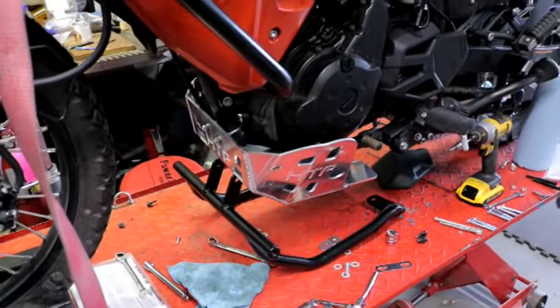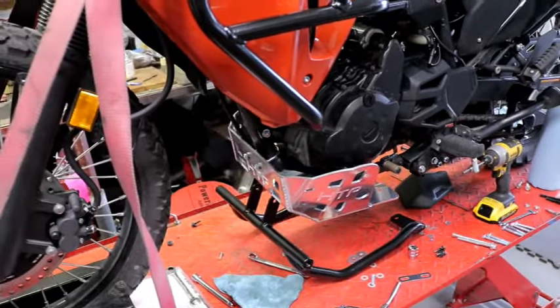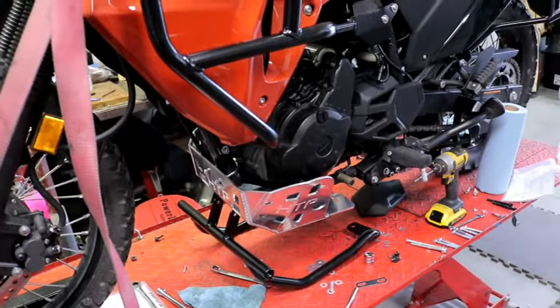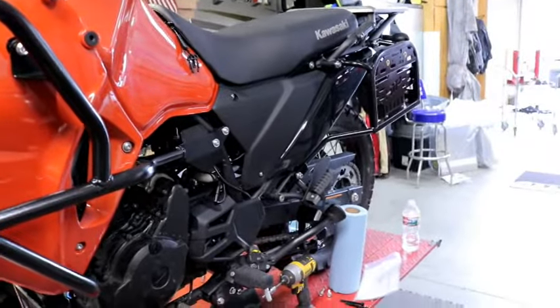We're going to put the lower on - just get everything on so that it's loose, and then we'll be able to cinch everything down once we have all the bolts in place. We'll go ahead and do that next and then hang some panniers after that.